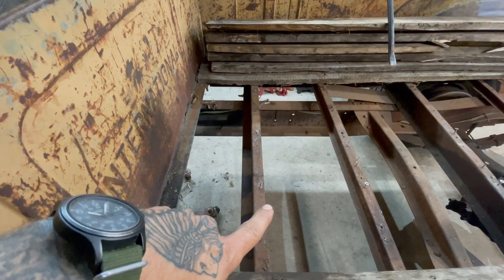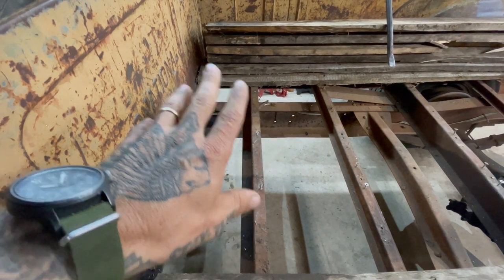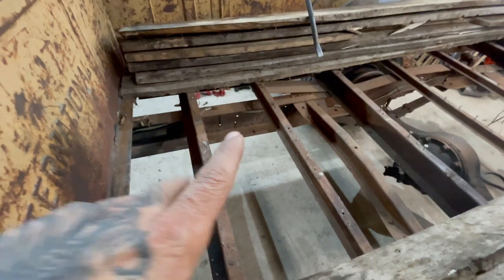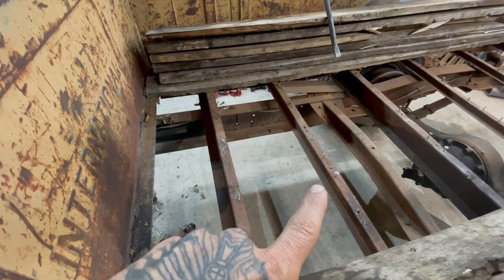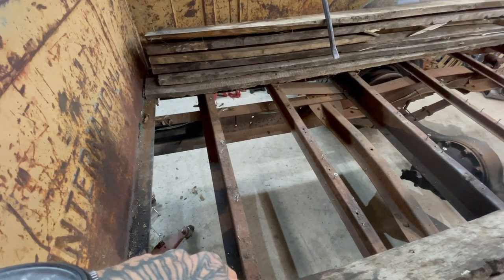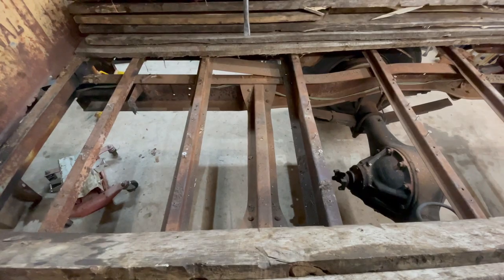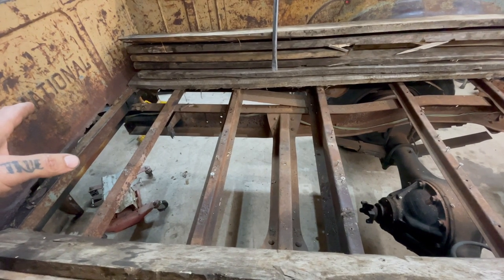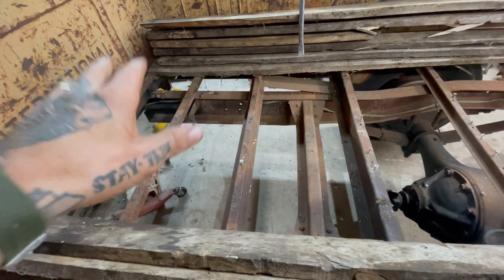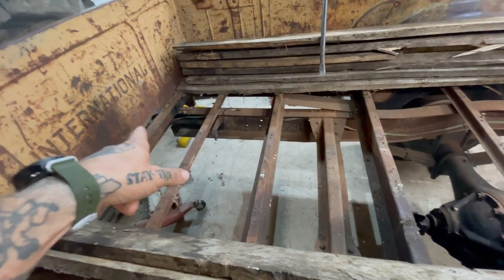I've considered making some type of metal brake to make these myself so I don't have to outsource it, but making hat channel is actually pretty involved — I think it uses a press brake. Any bed made from 1950 to early '57 uses these same cross members. The only difference is the number used — a nine-foot bed uses the most because it's the longest. You're going to have two Z channels in the front, and the Z channels bolt to the frame.